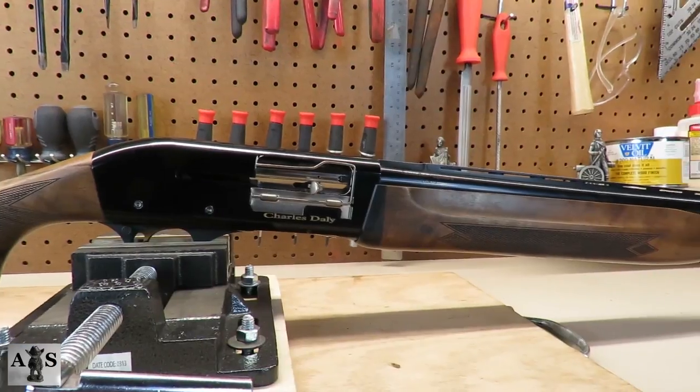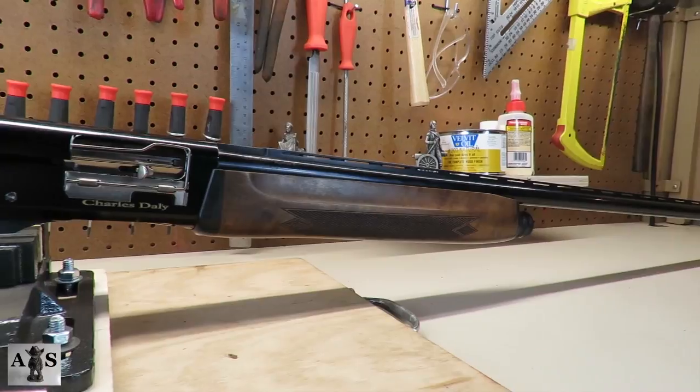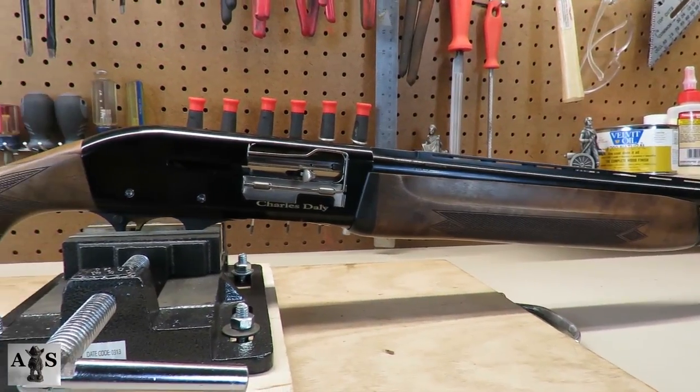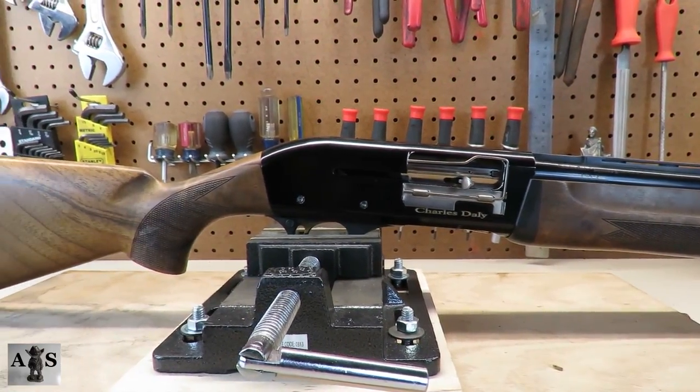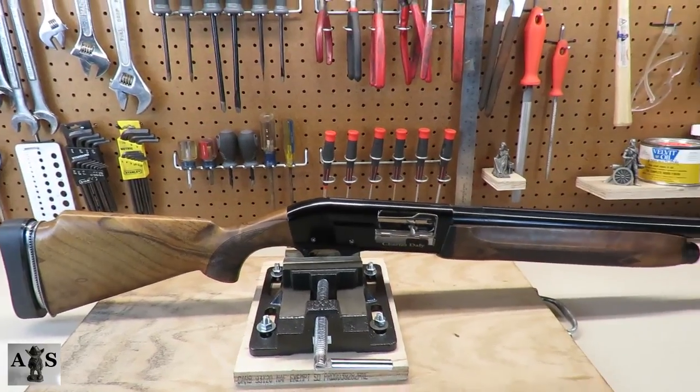Alright YouTubers, that about sums up my review. If you like this video, please like or subscribe down below, or leave a comment in the comment section. This is my first YouTube channel and I'll be trying to get out more videos just like this one every week. I'll see you next time at the Amateur Smith.